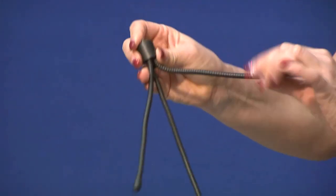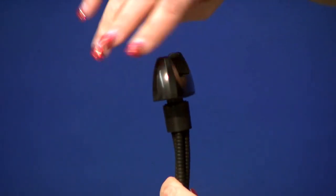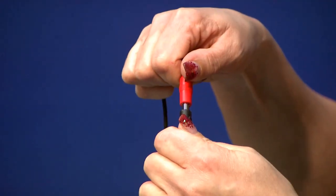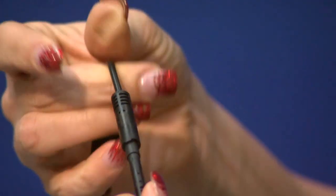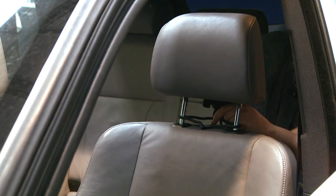To start, take the flexible legs and screw them into the camera holder. Then clip the camera into the holder, connect the plugs, and attach the flexible legs to the headrest or baby capsule.